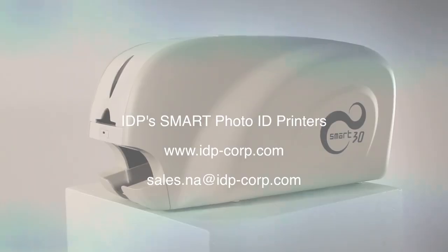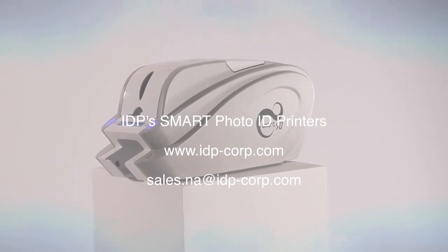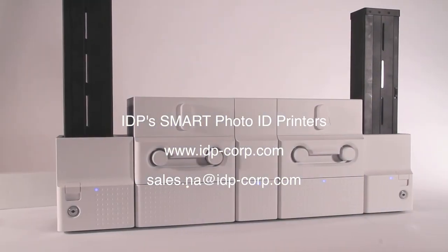The SmartLine of printers — the Smart30, the Smart50, and the new Smart70 — will simplify and speed your card printing needs.